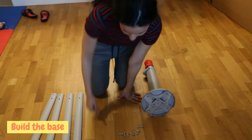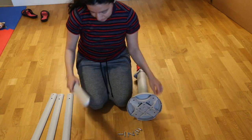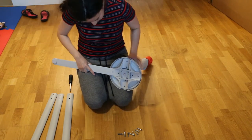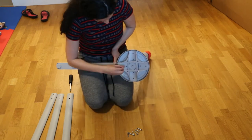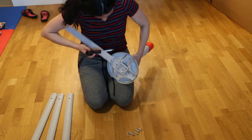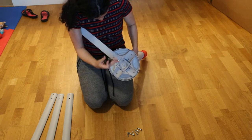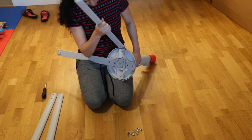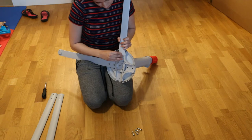First thing we are going to do is build the base. With your screwdriver in hand, we are going to take the eight large screws and screw the four legs to the base. To do this, take the leg and place it into the slot at the bottom of the base. Then place two screws into the holes at the bottom of the leg. Take your screwdriver and tighten the screws in — tighten to the right. Then do the same with all the other legs until you're done.